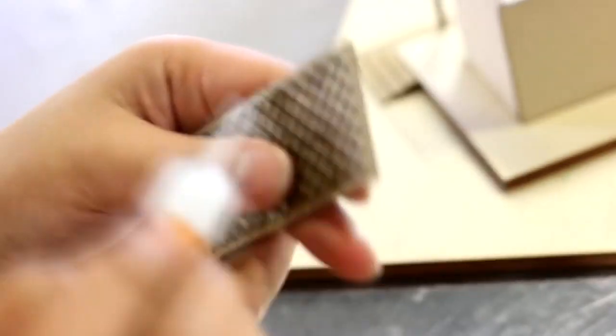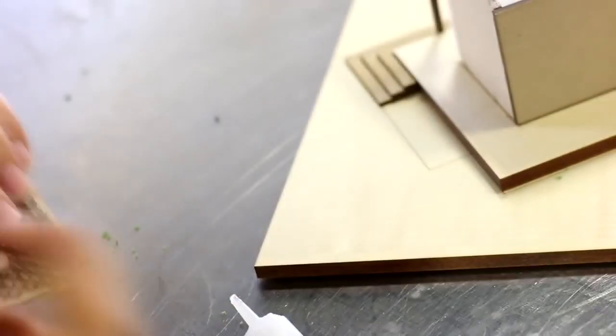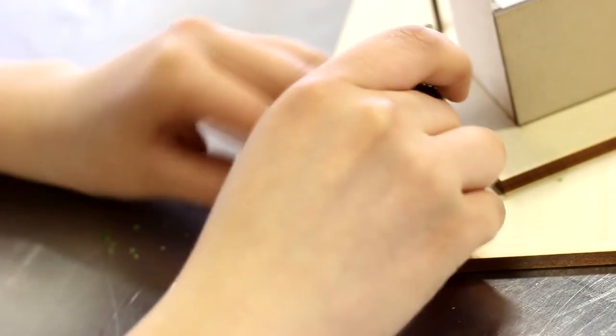To create our pattern divider, we laser cut a geometric pattern onto our Trollcraft Eco 3 millimeter, then glued the two pieces together.